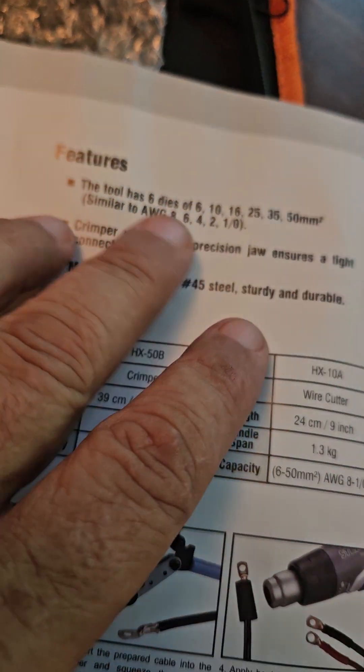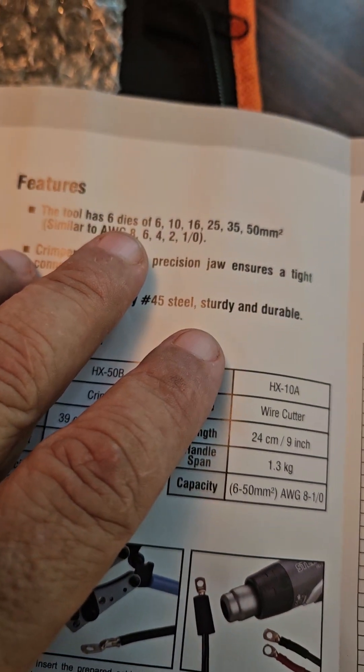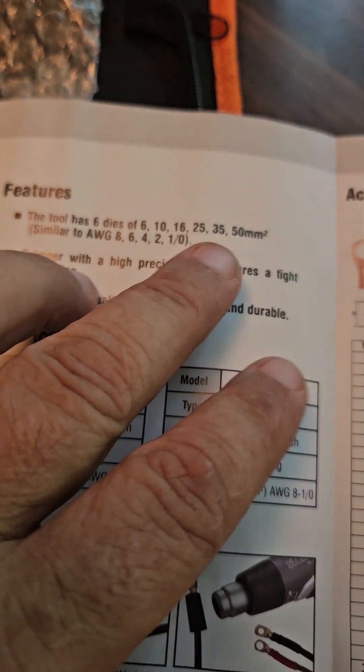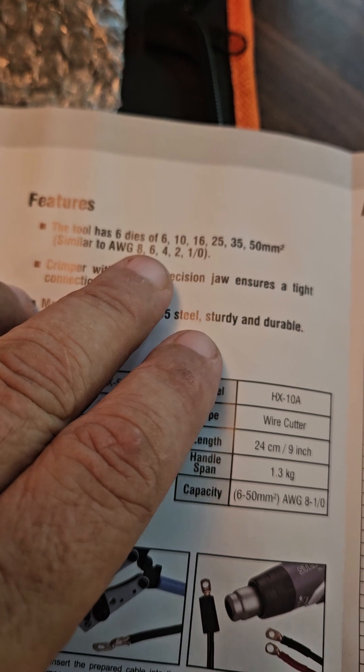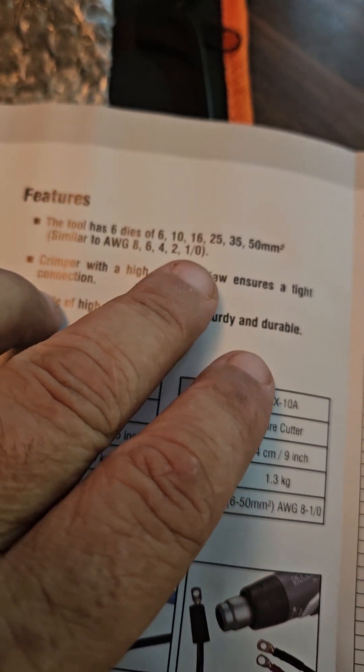You see here it says the tool has six dies: 6, 10, 20, 16, 25, 35. And it's similar to AWG 8, 6, 4, 2, and 10.